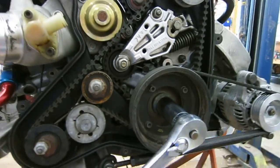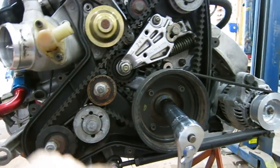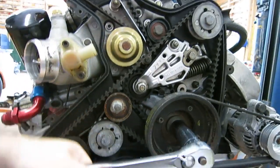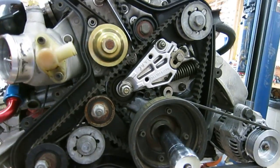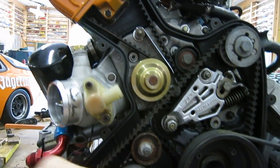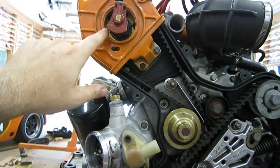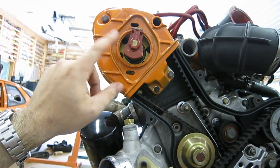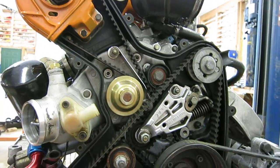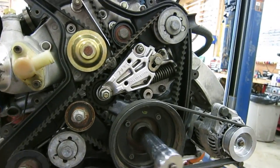Because of the gearing, the balance shafts spin in opposite directions — these two silver ones here — and they also spin at twice the crankshaft speed, so one turn of the crank gives them two turns. You can see how the back side of the timing belt turns the water pump pulley, and then the timing belt goes up to the distributor drive gear and cam gear. The camshaft goes all the way through the cam housing and on the end of the camshaft is the distributor rotor — that's how it all works together.